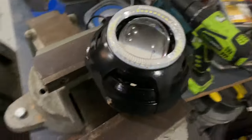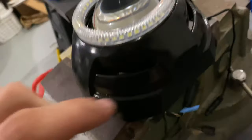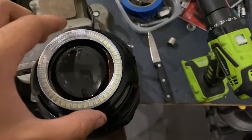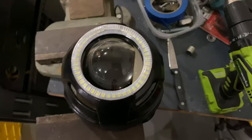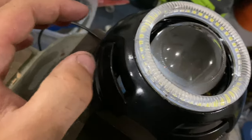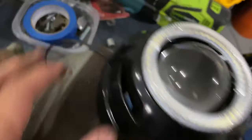Once you've made sure everything sits level and the shrouds fit the way you want, you're going to silicone everything. I put silicone on the three notches on the shroud to the housing and silicone all around the halo — there'll be a link in the description. The shroud also gets a little cut to help fit those wires, and the wires come out the back.